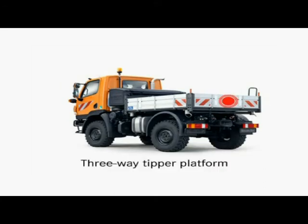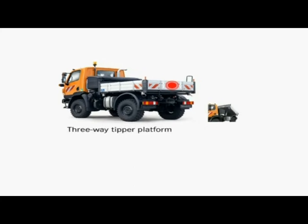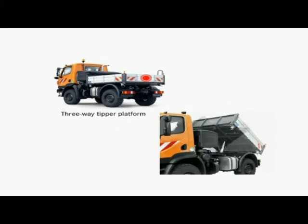A tipping cylinder can be added for the three-way tipper platform, turning the Unimog into the universal helper whatever its role in the municipal fleet.